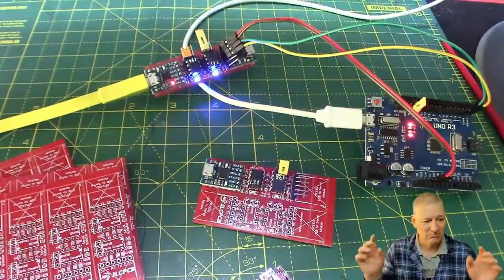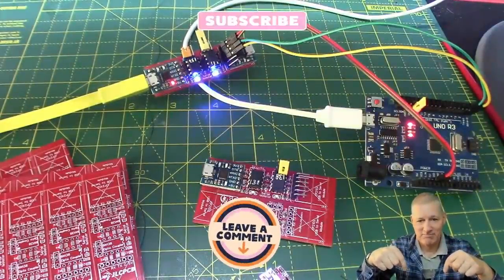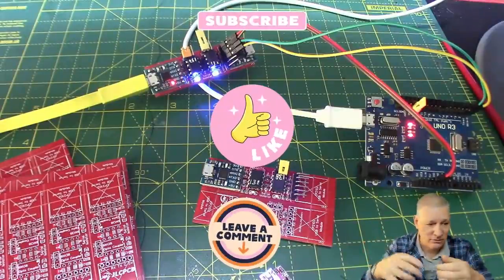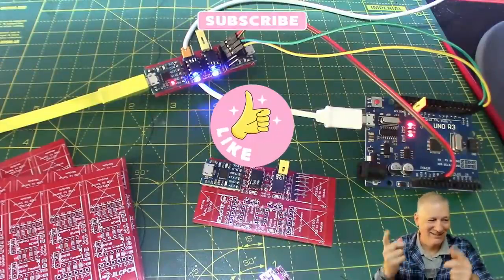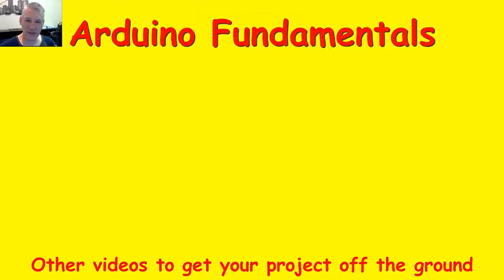USB to serial converter — done and dusted. Leave your comments below and give it a thumbs up if you found it interesting or useful. I'll see you in the next video. There are plenty more videos to choose from, and if you'd like to subscribe to the channel just click on my picture below. Thanks for watching.